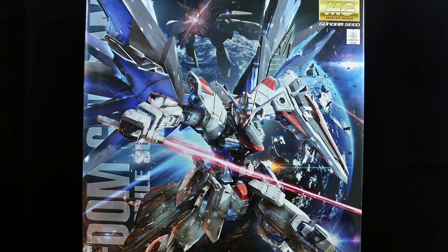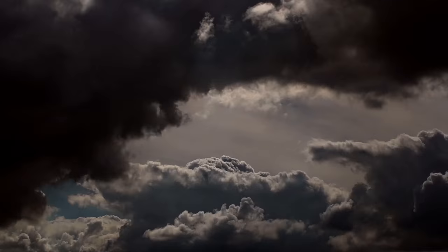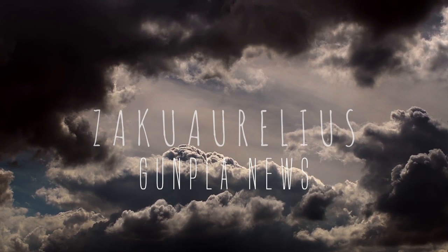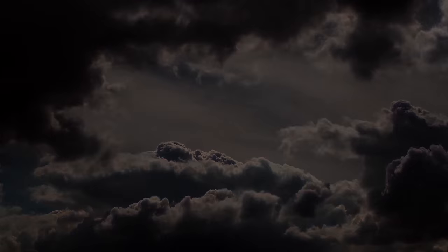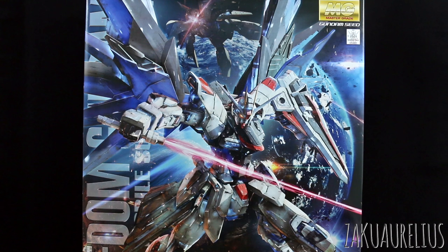Hey guys, today I'm going to be unboxing the Master Grade Freedom Gundam 2.0. So to start things off, I just want to say a big thank you to MindPhoenix Hobby Store for sending me this kit to share with you guys. I'm very excited to check this out.